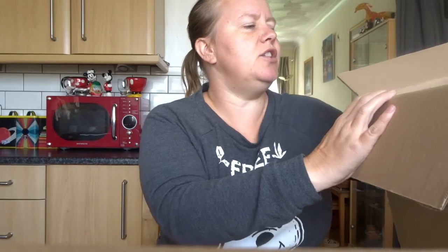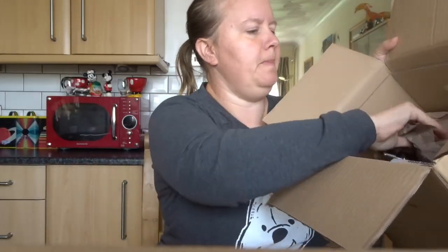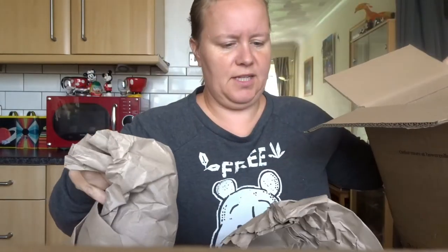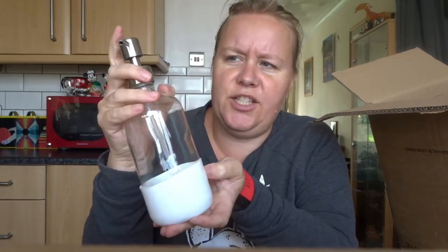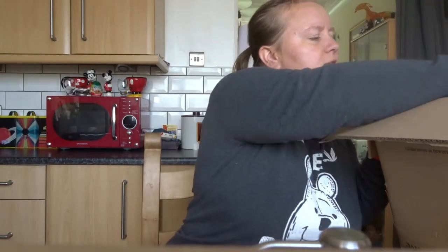The first thing I can see here — this was actually free with the code I used. It's a glass refillable pump, and I'm going to use this for laundry detergent. Normally £9.50, but free with this order.